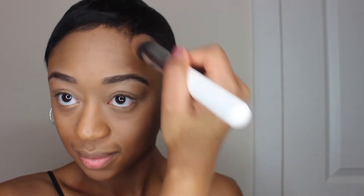Now moving on to the contouring. I am taking the NYX Mod Bronzer and I'm just contouring the sides of my face, my forehead, and also my nose.